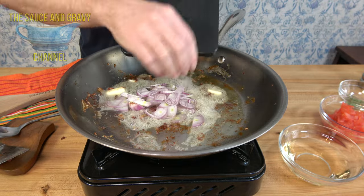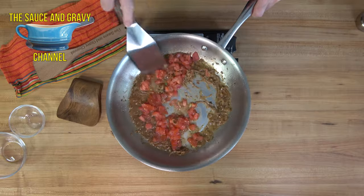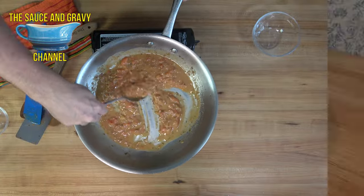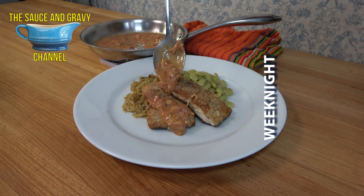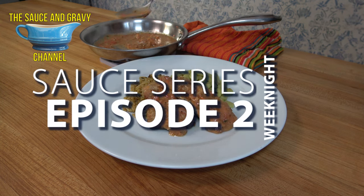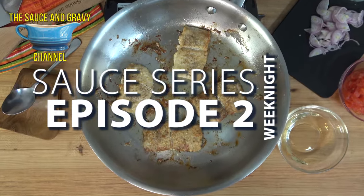Welcome to the Sauce and Gravy Channel. Johnny Mac here, the Gravy Guy. Why in the world would you eat out? Let me show you a delicious sauce and meal you can make in the comfort of your own home in a matter of minutes. This is episode number two of the weeknight sauce series: a tarragon and tomato pan sauce for fish.